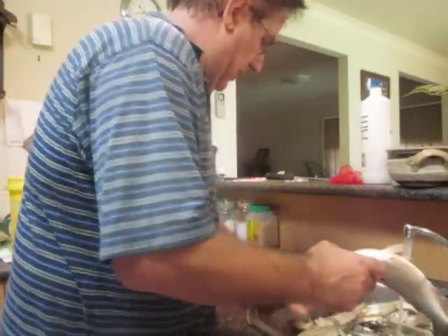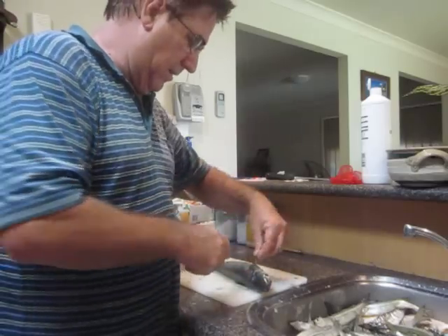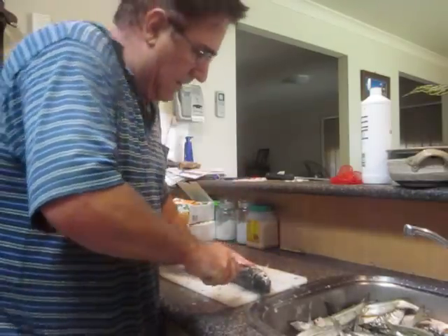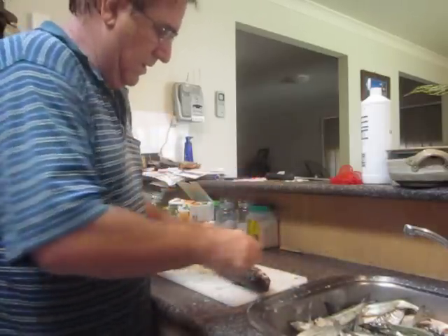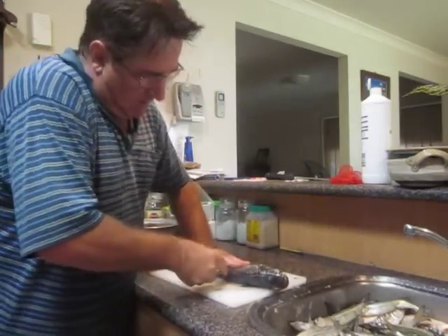So when you get the scales off him, give him a bit of a wash. I like to have a nice long thin knife for filleting. So you get him up behind the fin beside the head and cut down to underneath that fin on his tummy there. You cut him on an angle like that, across like that.